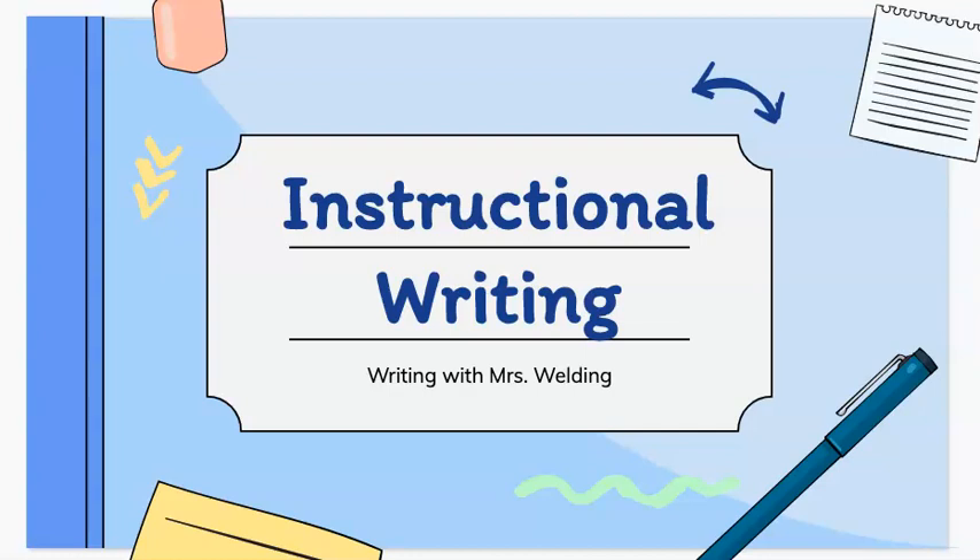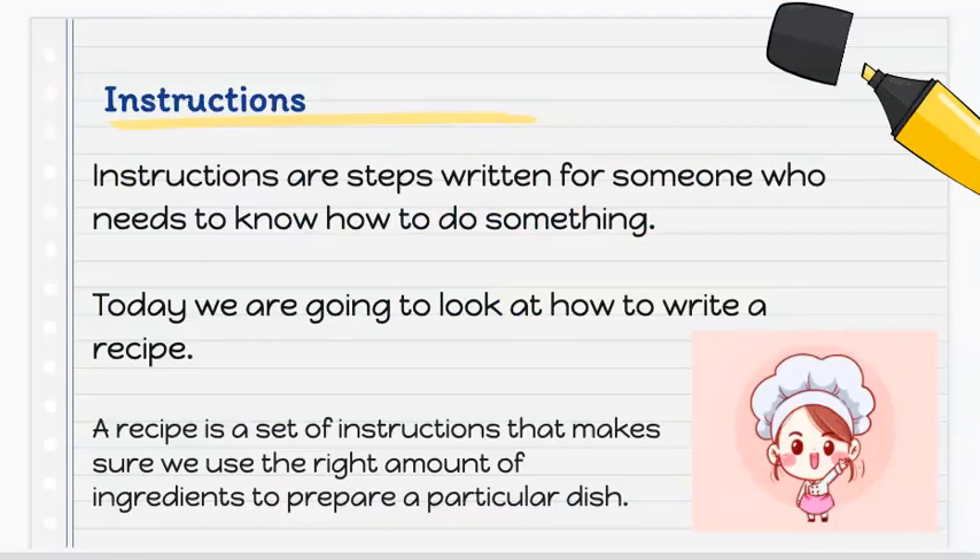Welcome to your instructional writing session with Mrs. Welding. Before we get started, let's have a look at what the word instruction means. Instructions are steps written for someone who needs to know how to do something. Today we are going to look at how to write a recipe.